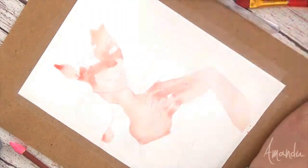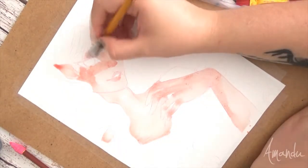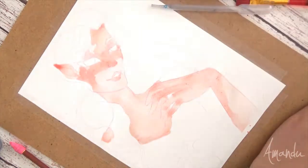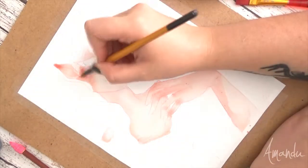I'm trying to learn how to do less pronounced inking, but at the same time I do like how the black lines look. I think I'm just experimenting and trying to find a style that works for me and what I do.